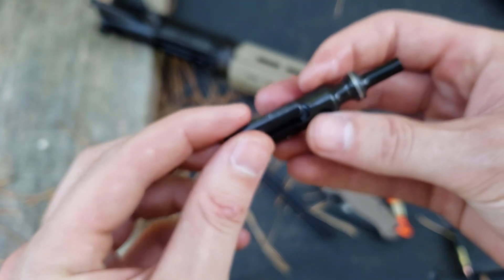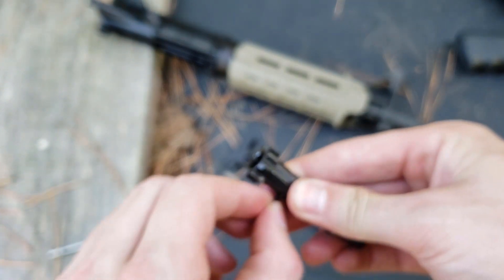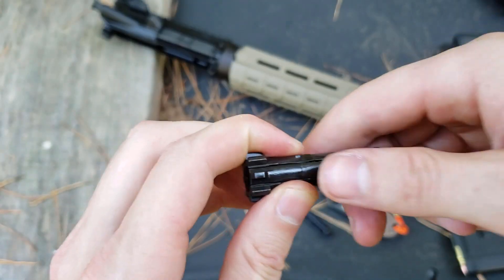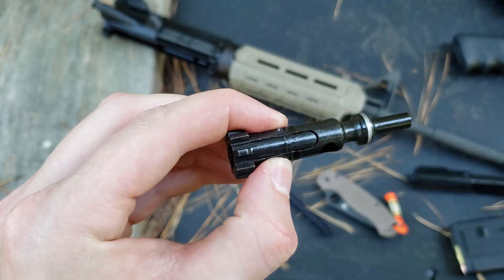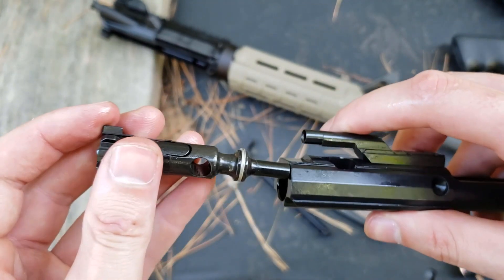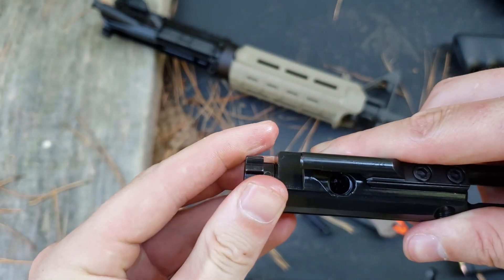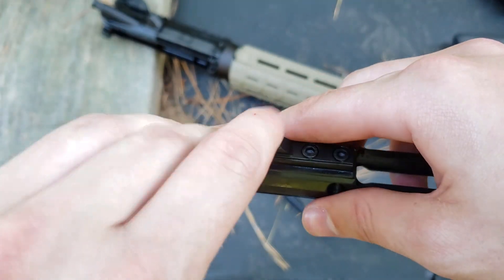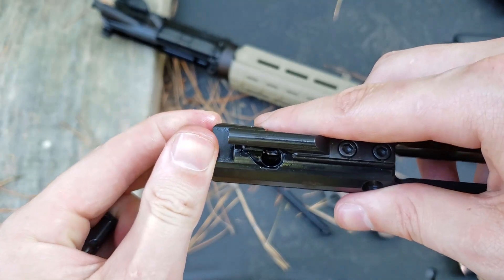Overall, when it comes to quality, what I'm going to be looking for if I have reliability issues is the gas block. Is the gas block properly seated so we can get enough gas and the gas ports line up? And is the hole in the barrel of the proper diameter so that it will be properly gassed? And is all of the staking correct? That is what we are going to be looking for.